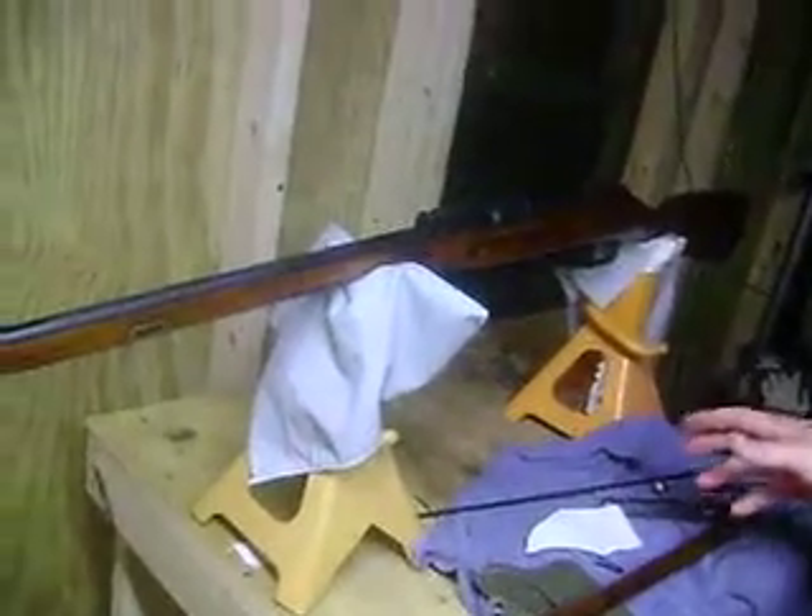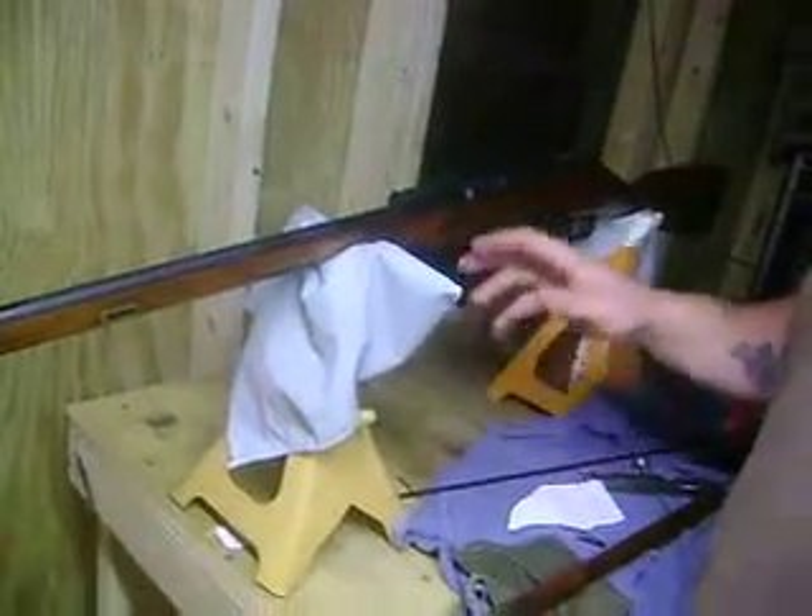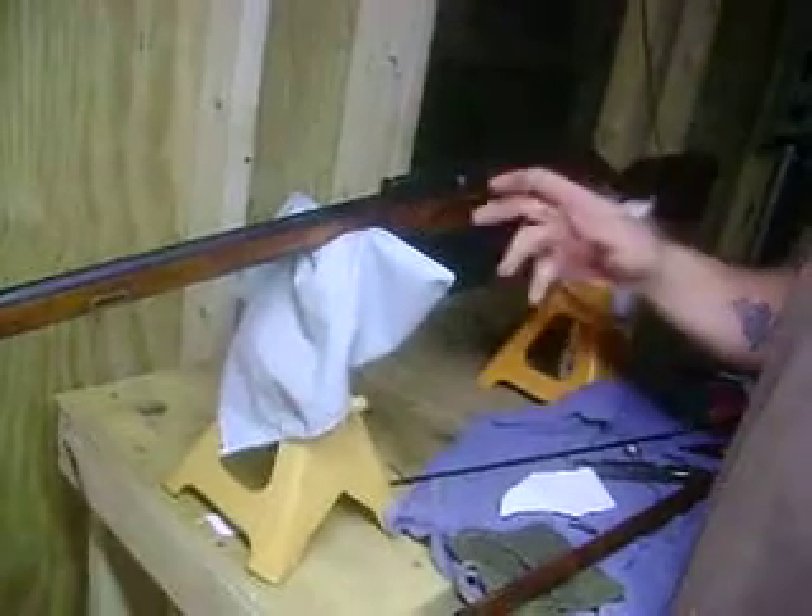In Florida it's hot and humid, and the stock will shrink and swell with the temperature. Same way when you shoot it — the barrel gets very hot and will cause the wood to shrink and swell.